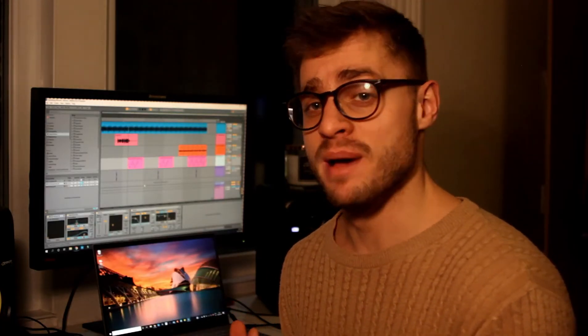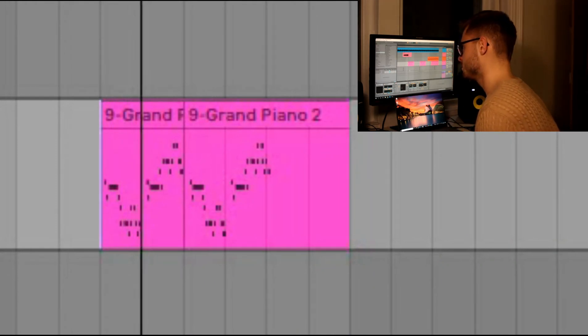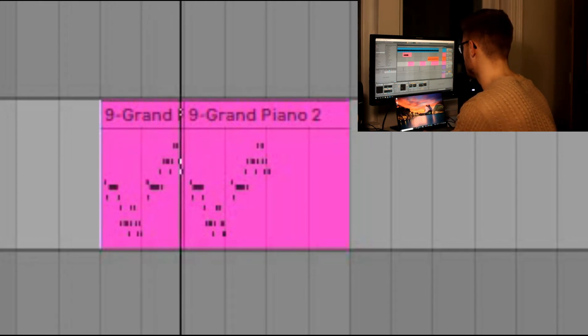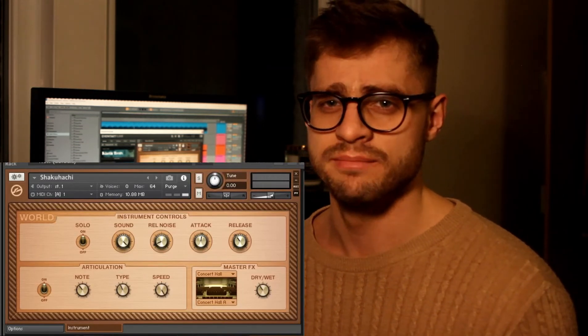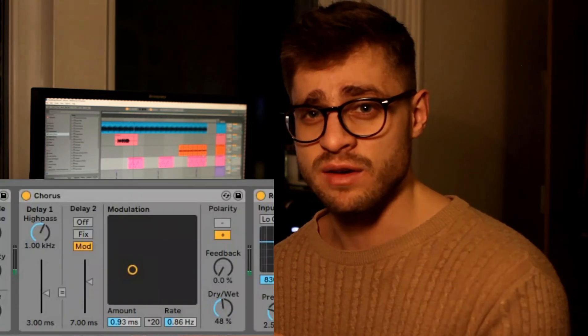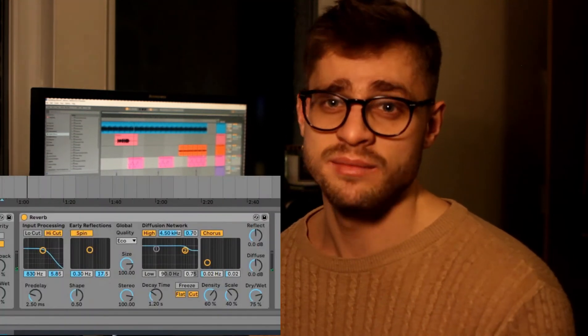Then I added this flute melody. The sound is a shakuhachi patch from Kontakt. I don't know if I'm pronouncing that right, but it sounds kind of like a flute — it's a world instrument. I quite like this patch and have used it a few times. On that I put the same vinyl distortion that's on the guitar, added a bit of chorus to give some movement and atmosphere — it sounds like it's being played with a bit of vibrato as well — and I added reverb on it to create more atmosphere.